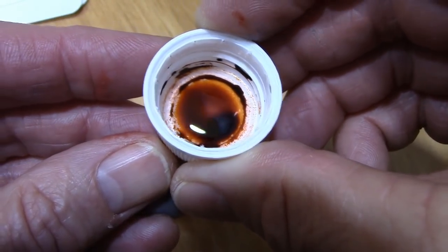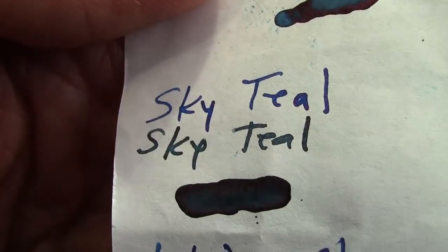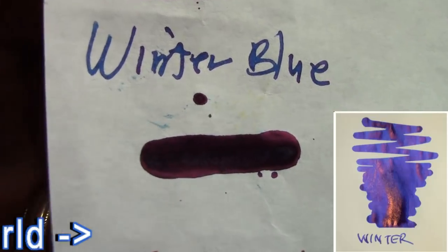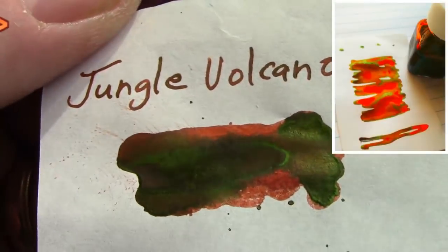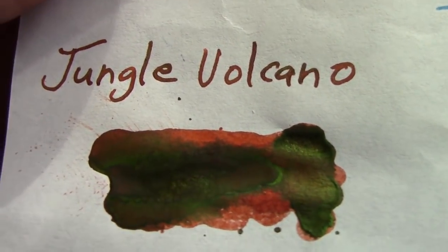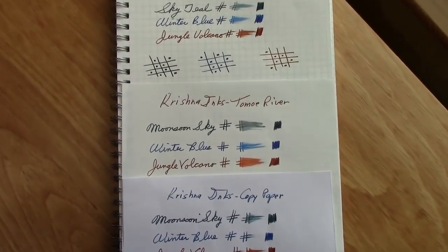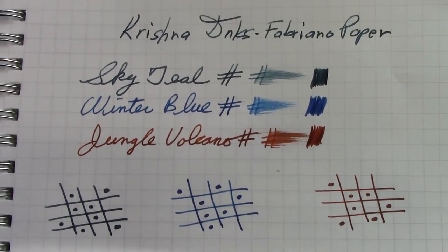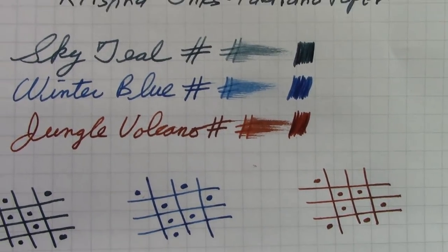Looking at the Jungle Volcano cap, you can see what looks like a pinkish, reddish-orange — certainly a different type of color. I've done my test to show off the sheen by putting a ton of ink on the paper, and what really comes out is Jungle Volcano. It is an impressive ink from that viewpoint — it does take on a lot of different characteristics from the sheen.